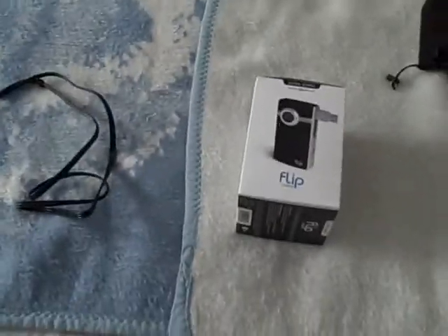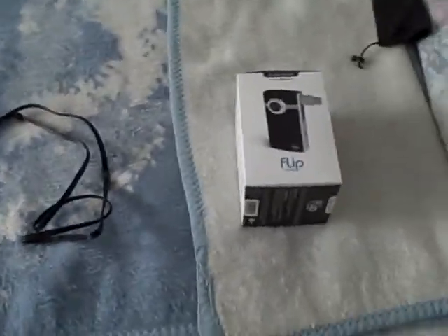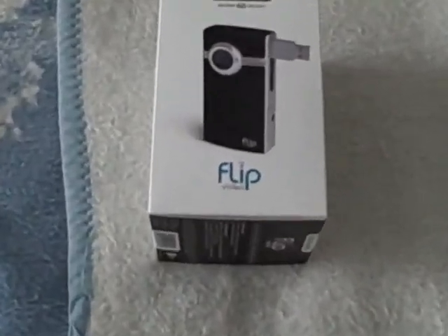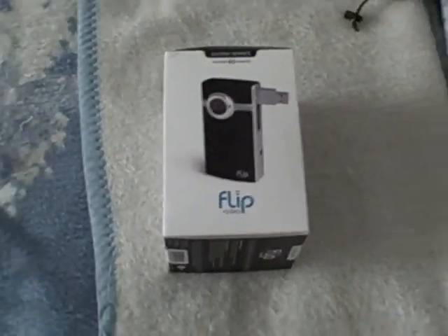Hi YouTube, this is AnimalCop76. A lot of people have been asking me what I've been using to record my videos. This is it — Video Flip Ultra.